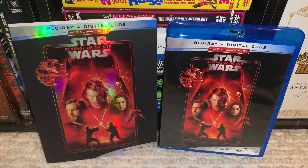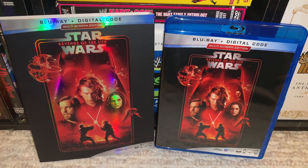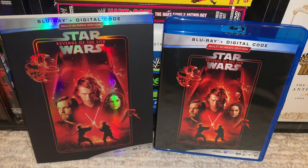Alright, what's up you guys? I'm here with Star Wars Episode 3, Revenge of the Sith. This is the Blu-ray review with the new artwork, and this does include the digital code, which is for sale.